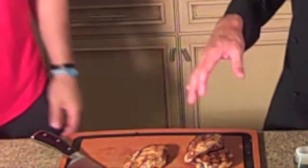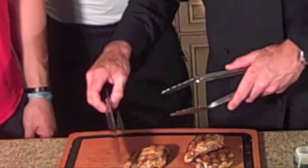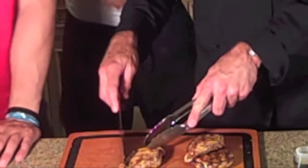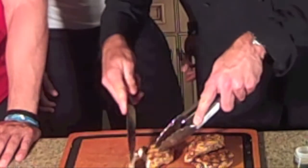Alright, so our chicken is off the grill. It had the spice rub, went in the fridge for a half hour, then on the grill for about ten minutes total — five minutes a side. Now we'll let it rest for ten minutes, then go ahead and slice in.